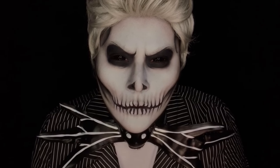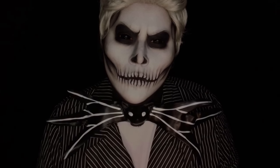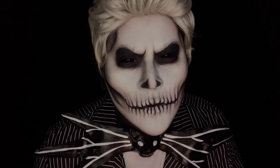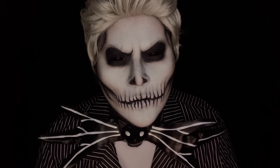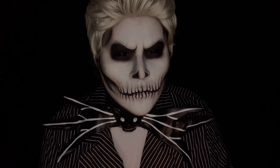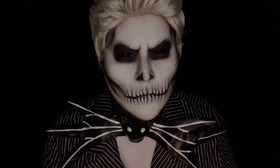Hey, what's up you guys, welcome back to my channel! I am super excited to bring you Day 6 of my Halloween makeup looks. The Nightmare Before Christmas is seriously my all-time favorite movie, and I thought what better Halloween look to do for you guys other than Jack Skellington himself, the King of Halloween.